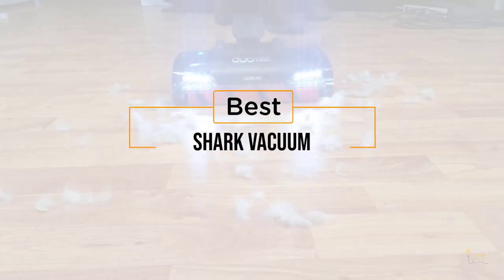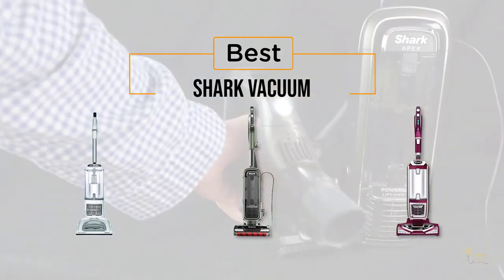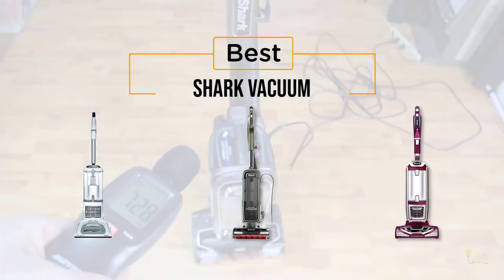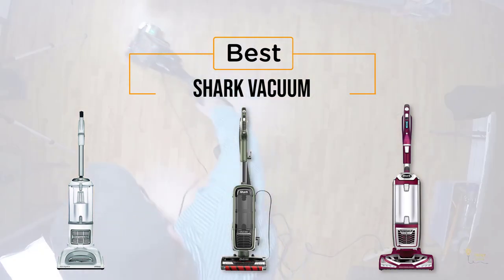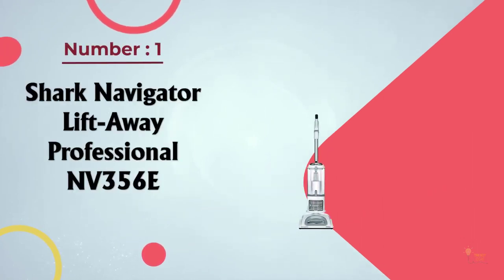If you're looking for the best shark vacuum, here's a collection that you've got to see. At any time you can click the circle for more info and real-time deals.